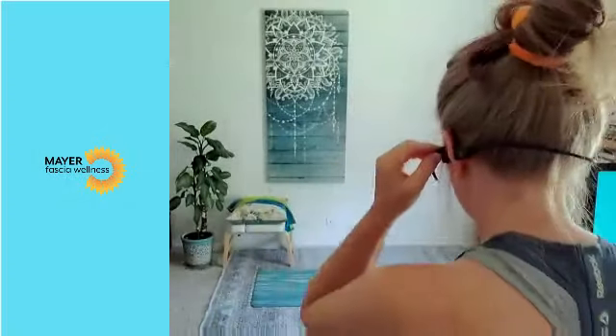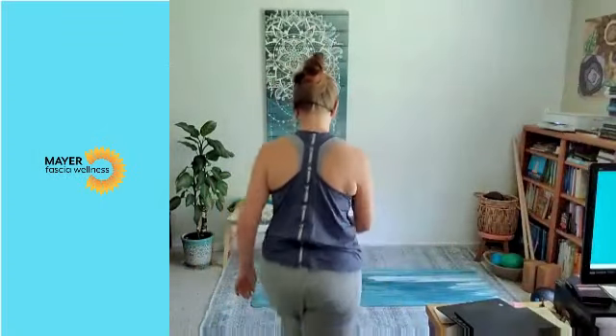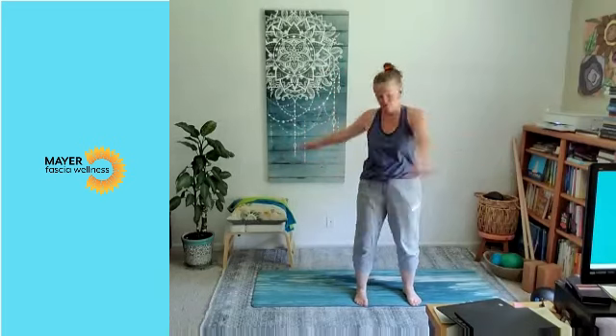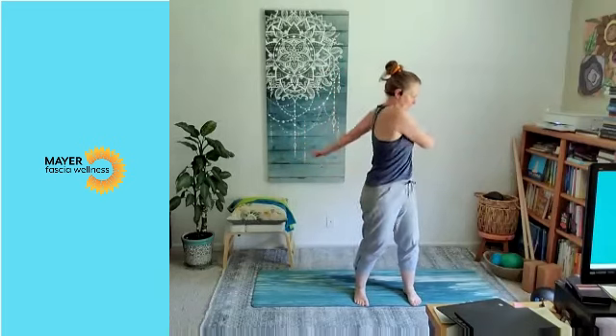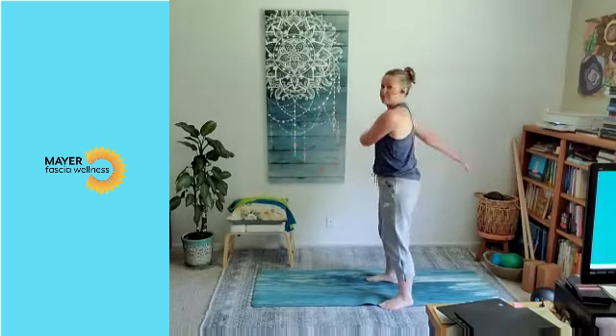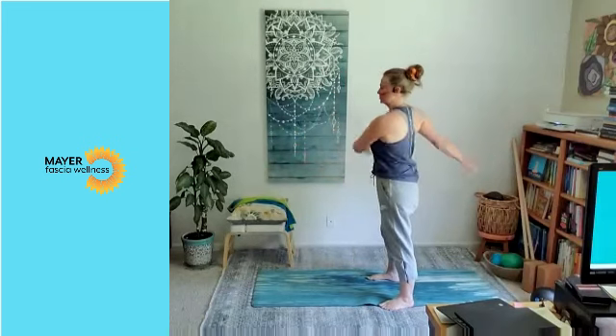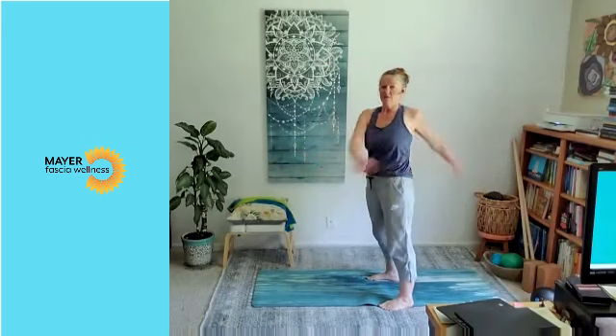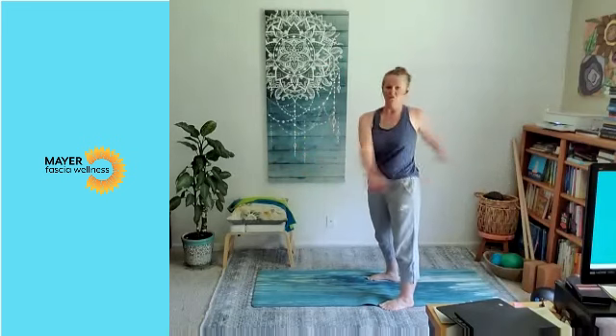All right, let's go ahead and get started. You'll need your bands today, band or bands, but let's warm up first. As always, it's a good idea just to stretch and move a little before going into anything strengthening. So make sure you're in a nice posture, weight in the heels, standing up as tall as possible.